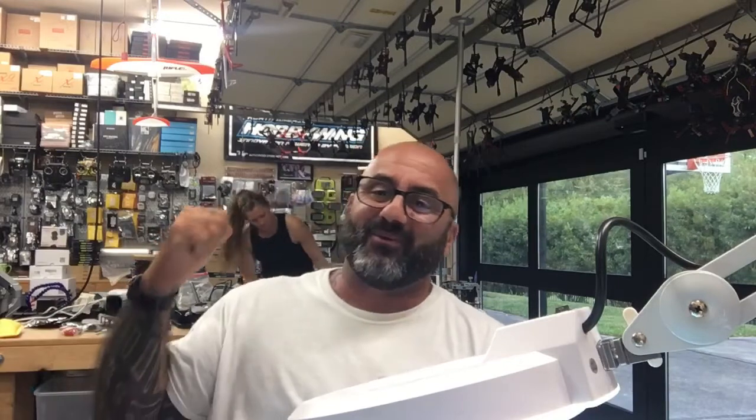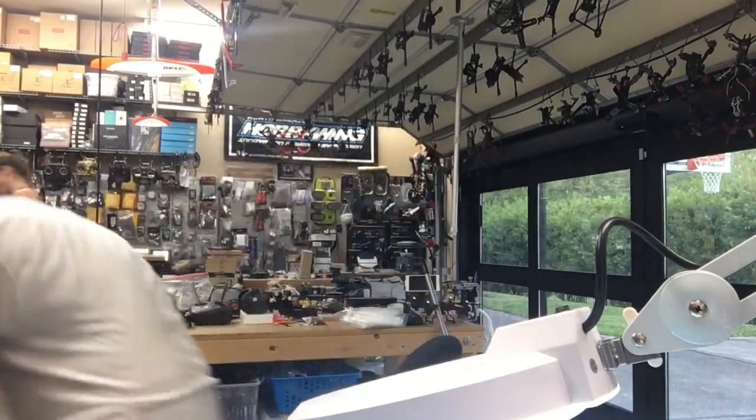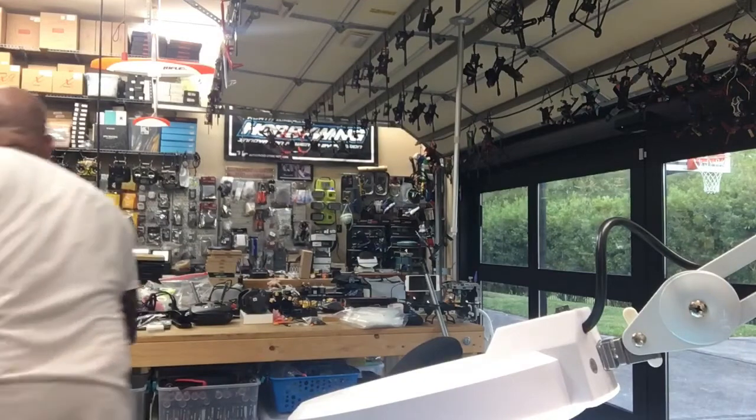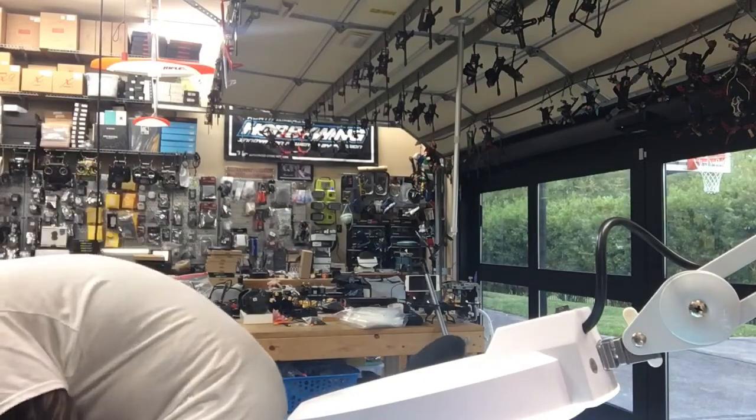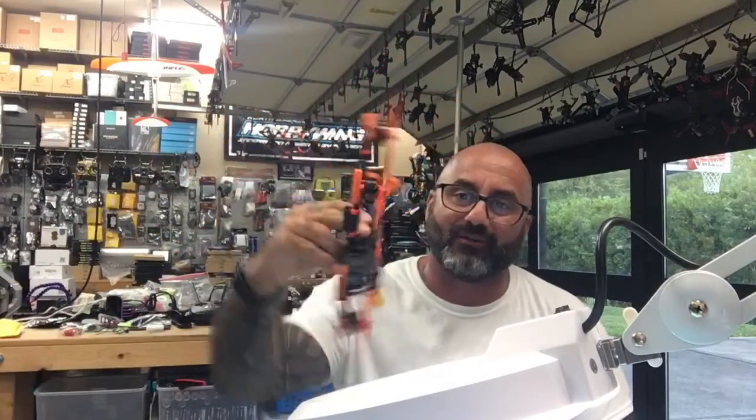Hey guys, it's Target Cycle at FPV. There's my wife Sam back there. You guys saw her last night. She was building the quad, which again I'm so pumped about. Sam, you've got to be proud of yourself, right? She's really pumped. That's right — my wife's first build right there.